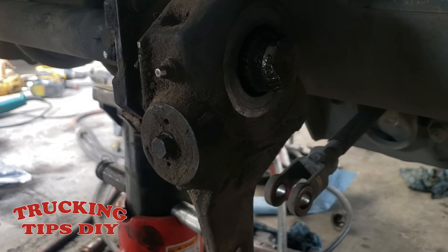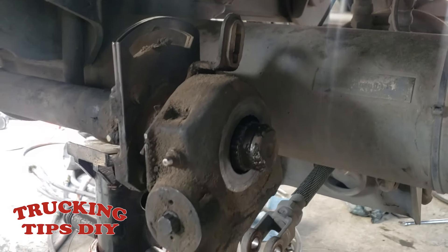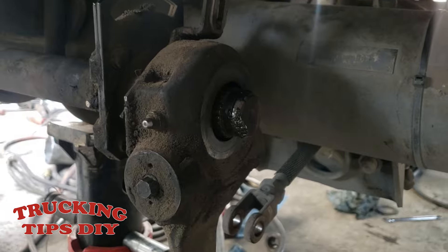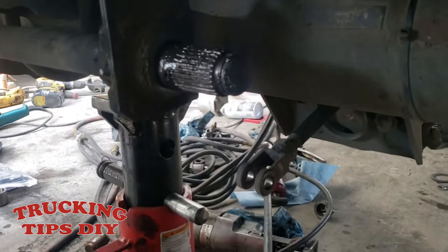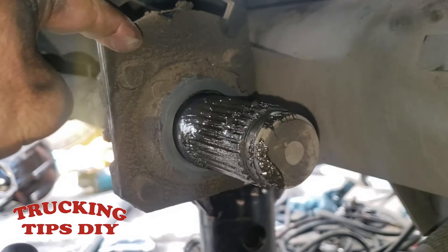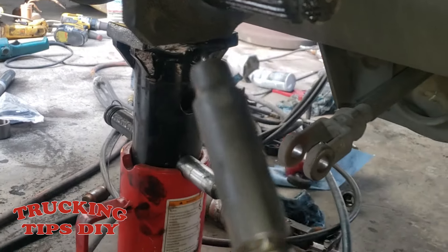Before you start removing all the parts, take some pictures so you know how to put it back — that will help you a lot. Now we're going to remove the slack adjuster and these washers. Next we're going to remove these four bolts — two on the top and two on the bottom — and it takes a 3/8 socket.